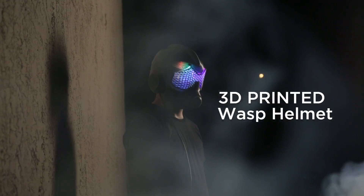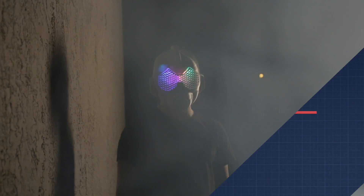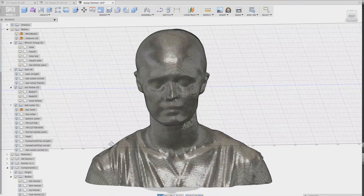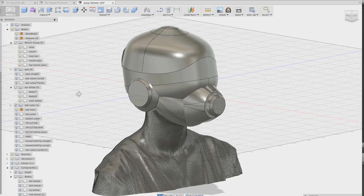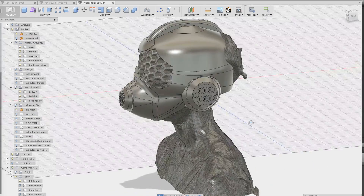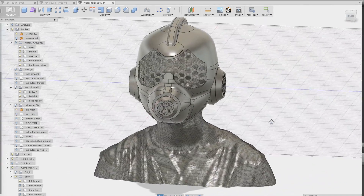Inspired by the Ant-Man movie, Aaron is going to be the Avengers character Wasp. Phil B scanned Aaron's head with an Xbox 360 Kinect using Skinect 3D scanning software, and with a 1-to-1 scale, Pager was able to design features around her 3D mesh.